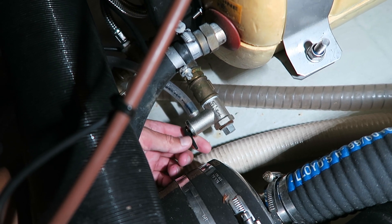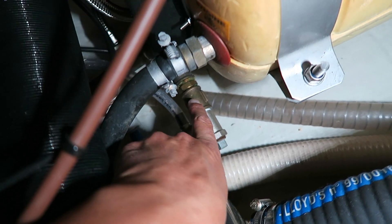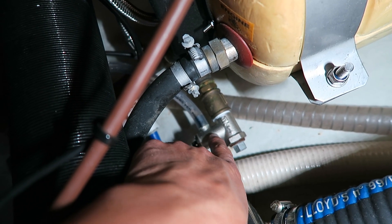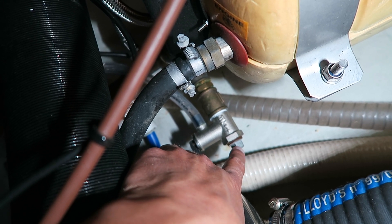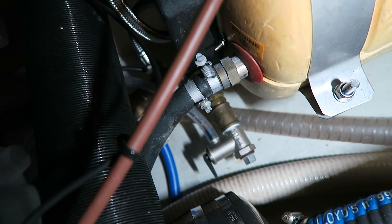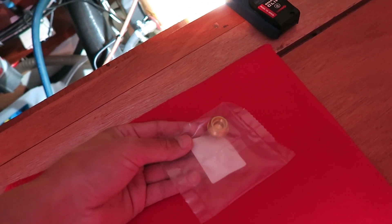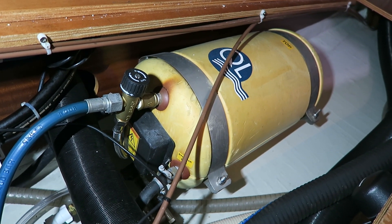If you look closely you can see these pipes here, they are made of brass. This one is also made of brass, but this end is galvanized and therefore it will rust. My idea is to change it to brass so it doesn't rust. The water system and the boiler is now emptied out.